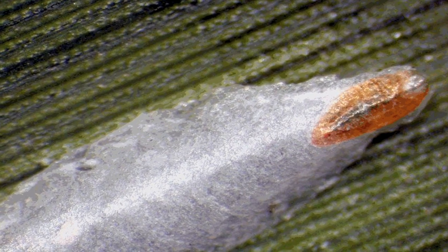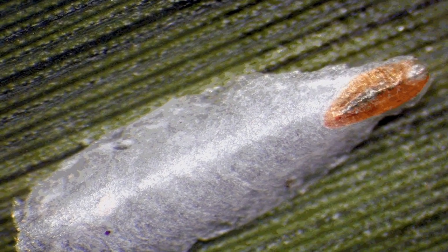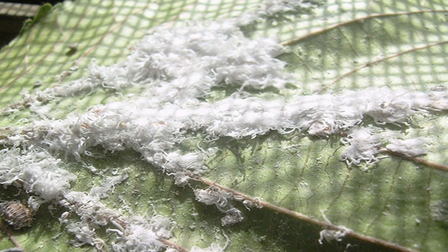Mealy bugs are a bug that you should not have to live with because they do terrible damage on your plants. To determine what a mealy bug is, they're just flat little circles. They almost look like little stingrays — they're flat on one side and they just suck onto plants. They're very flat, kind of in a circle, and they have little legs all the way around them, and they're kind of scary.